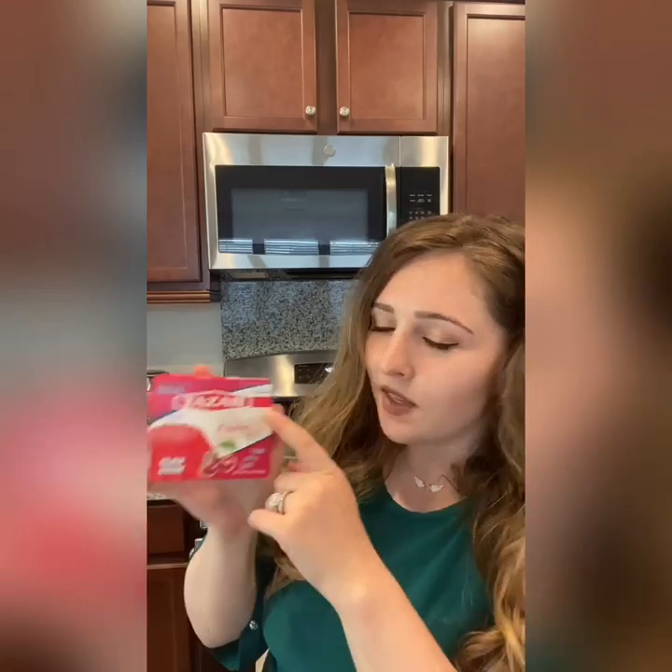First we need the jello, of course — this is it. This is cherry. I've got this halal. So you need one package, any kind of flavor jello gelatin.